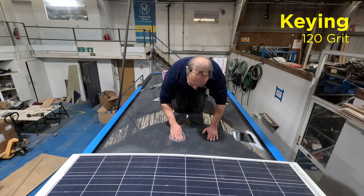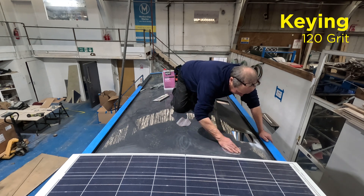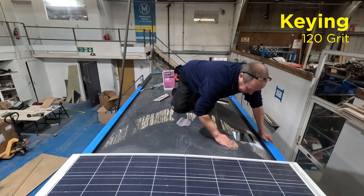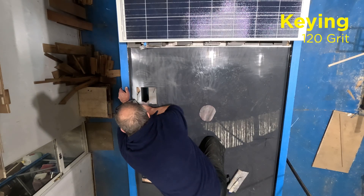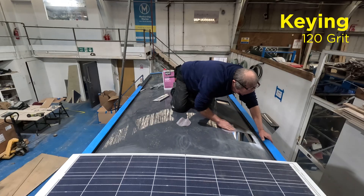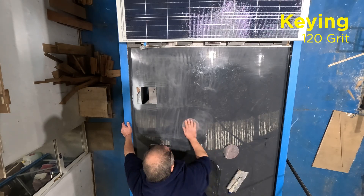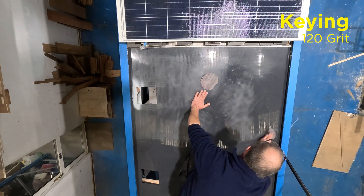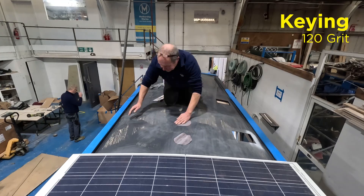This roof has been painted with a two-pack paint, and here we're keying the surface, which is the process of roughing it up a little bit with 120 grit abrasive pads. This might take a little bit of time, so we're going to speed up this video. You should plan on taking about five minutes to key a roof this size, because it's important to get a really good physical bond with the adhesive.